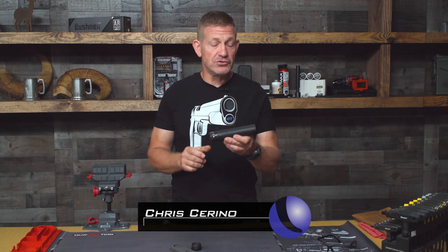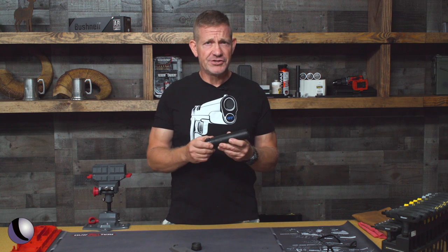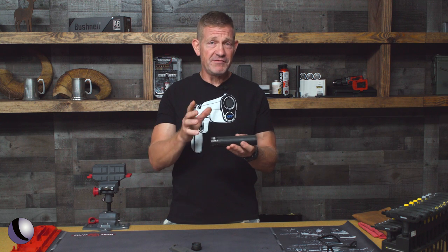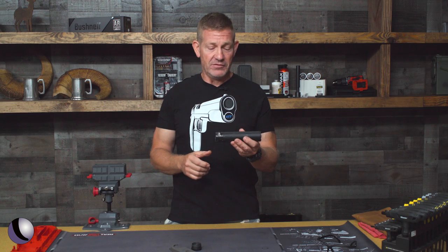Today I'm getting my first look at Aero Precision's new Lahar 30 sound suppressor. This is a hybrid construction sound suppressor in that it is fully welded 17-4 stainless, but it has an Inconel blast baffle.